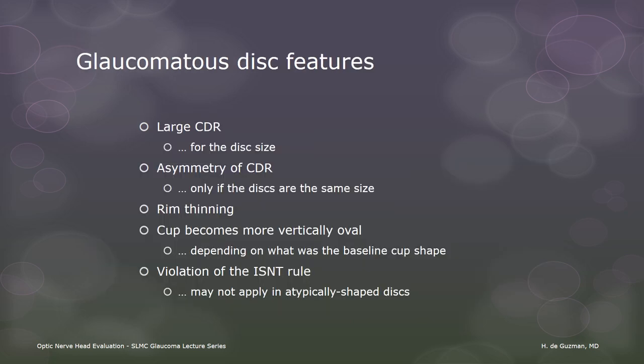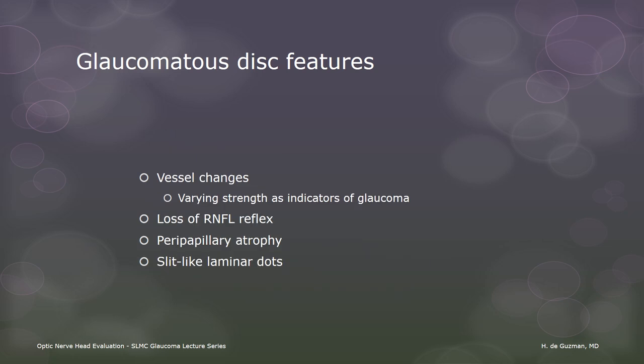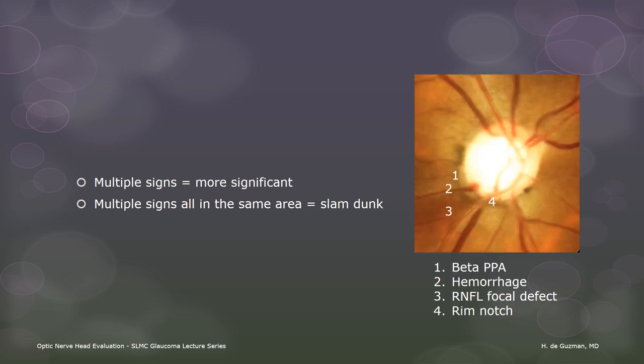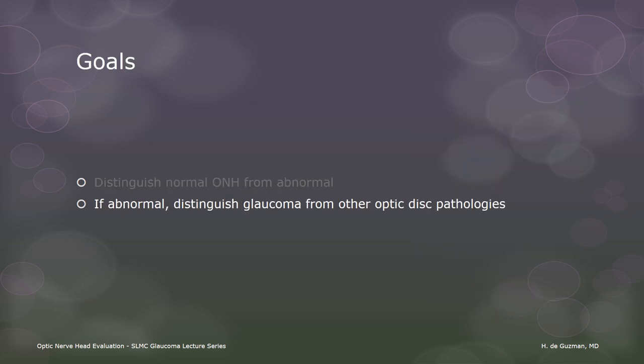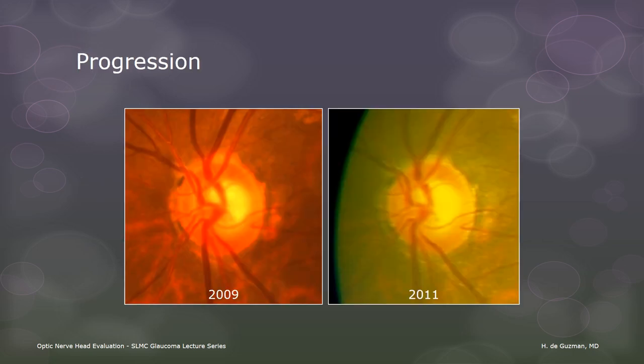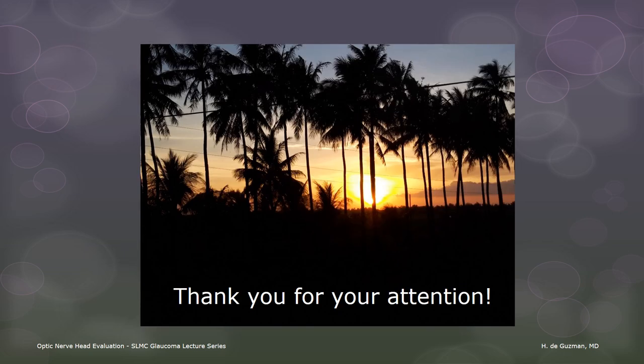In summary, glaucomatous disc features include those listed on the slide. We need to remember the qualifiers of each feature: cup-to-disc ratio depends on disc size; rim thinning and violation of the ISN'T rule depend on the baseline cup shape and disc shape; vessel changes vary in strength as indicators of glaucoma; and changes can be seen in the RNFL, the peripapillary area, and the lamina cribrosa. The more signs that are present, the higher the likelihood of glaucoma. When multiple signs are present in the same area, the diagnosis is practically guaranteed. The next steps are to correlate disc findings with the clinical picture and to monitor for progression. Regular examination of the discs, preferably with photographic documentation, will help us detect progression. Thank you.